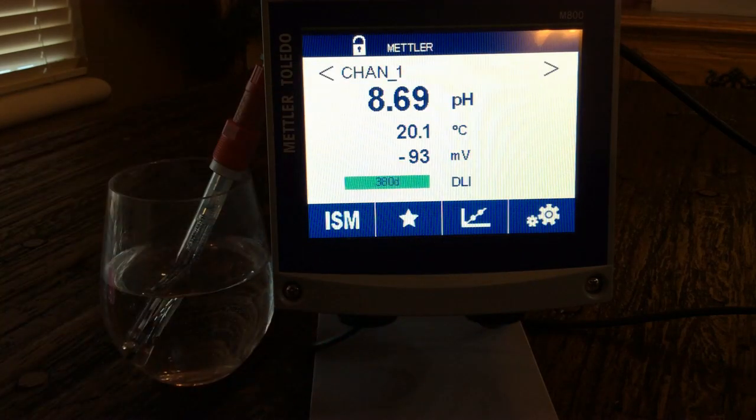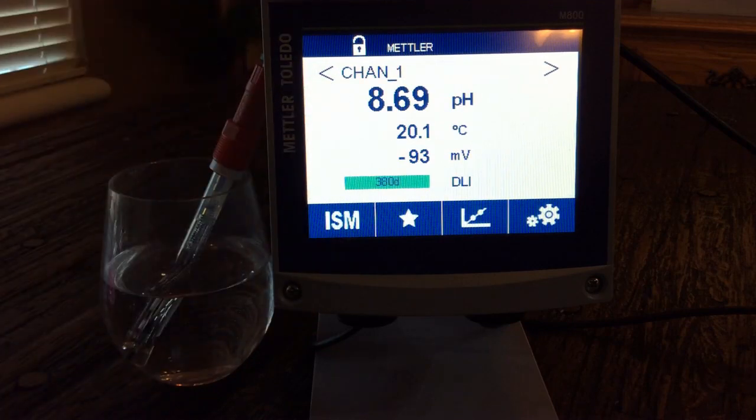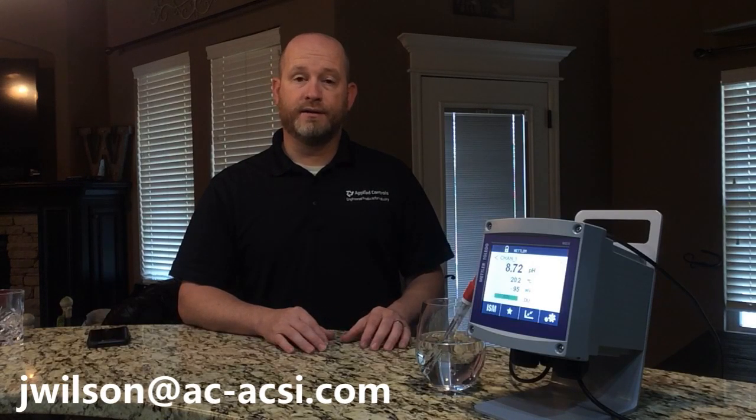Going back to the home screen, that's just a little bit of the basics. If I had multiple channels I could view channel two, three, and four, but I only have one hooked up. The M800 transmitter offers a lot of benefits and will make your application simple and easy. For help with your next application, please contact me at jwilson@ac-acsi.com or give me a call at 405-255-9440. I'd love to help. Thank you so much for watching today.